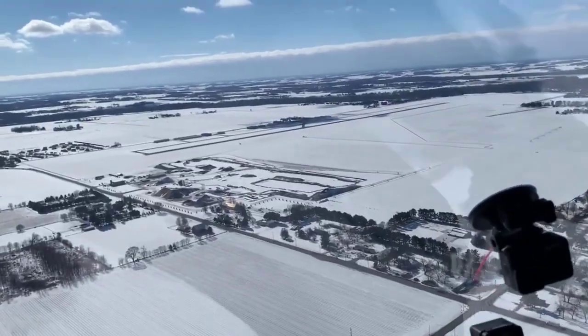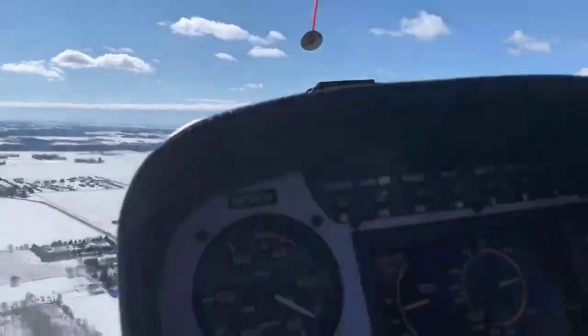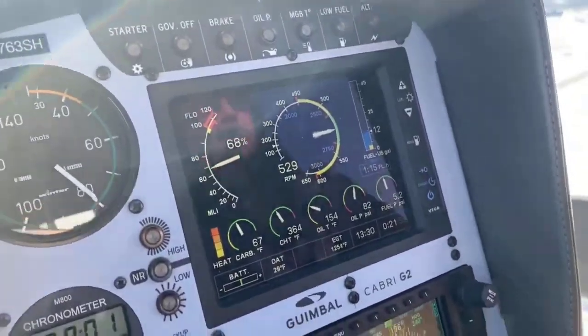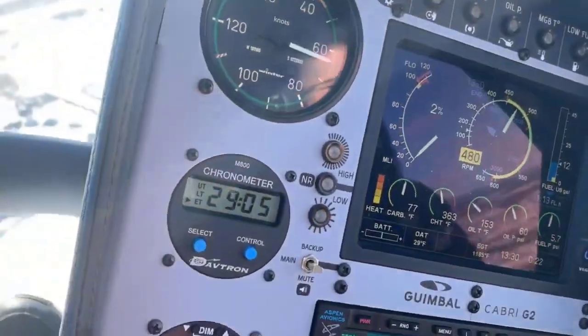We're cruising at about almost 80 knots. We're about 1,600 feet indicated, which is where I would be normally cruising anyway. We want this as real-world as possible. Roll, 3, 2, 1, roll off. There goes to the right, and there's our simple turn.